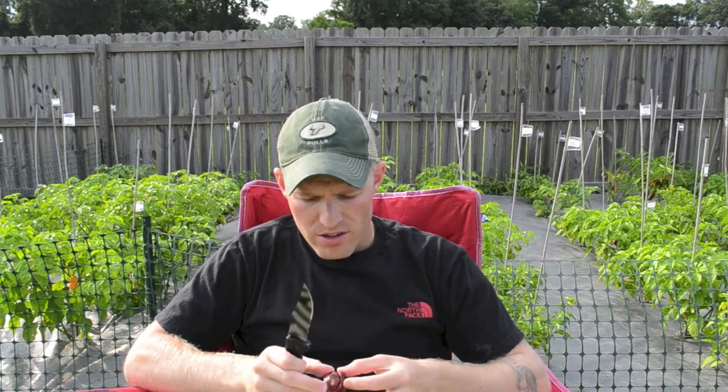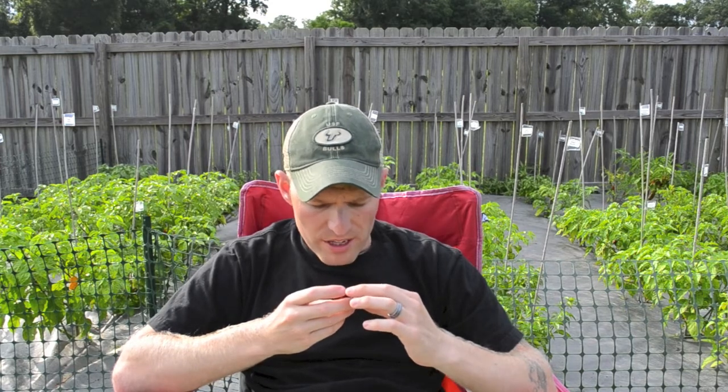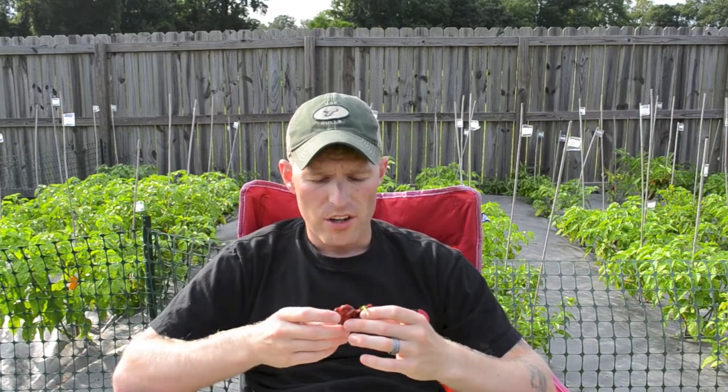So let me cut this bad boy open and see what I'm working with — let's go right down the middle and get a nice pod shot. Inside already my knife is soaked. Wow, this thing is covered in oil, ton of placenta. Really gnarly — this thing is just filled with oil, dripping. Kind of a muted scent, almost nothing. A little floral, and it's a little windy out here so it might be dulling my senses a bit, but it looks really beautiful inside.